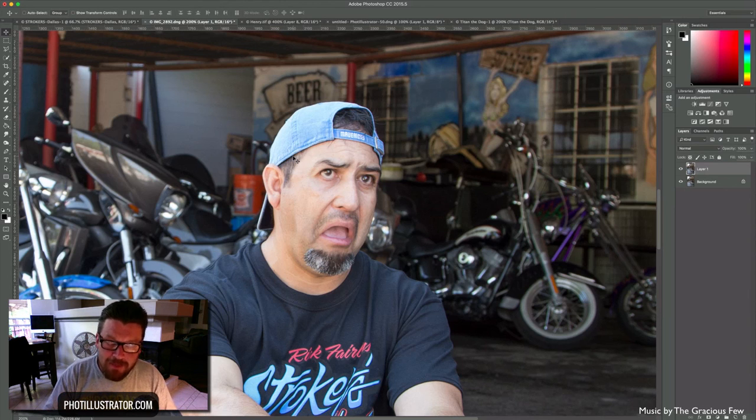Go out and try this — try it on different people, maybe even take a self-portrait, emote really big, and try liquefying in Photoshop. Let me know how it works in the comments below. If you have any suggestions or other videos you'd like to see me create, just leave it in the comments and I'd be happy to work on that. I'll see you next time on Fotillustrator TV — have a great week!